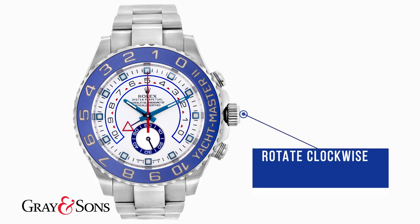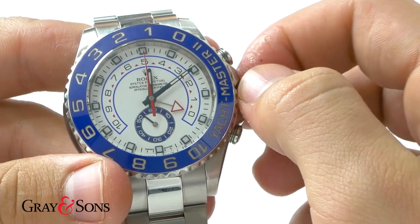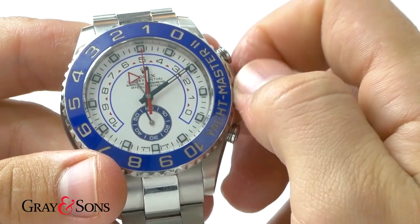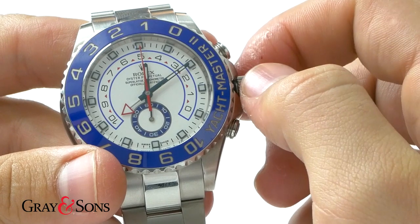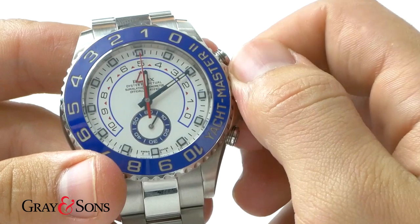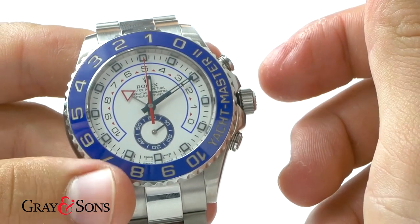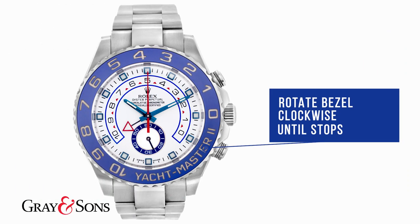Unscrew the crown and in the first position turn it clockwise, or away from you. The countdown triangle hand will move in minutes from 0 to 10. Once it reaches 10 minutes, the triangle hand will retrograde back to 0 minutes. Find the desired number you wish to count down from — in this case we will choose 7 minutes — then move the bezel clockwise until it stops at the standard position.